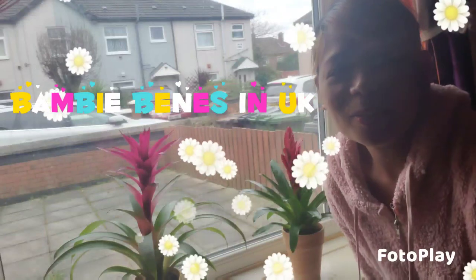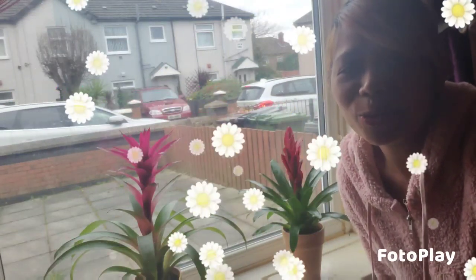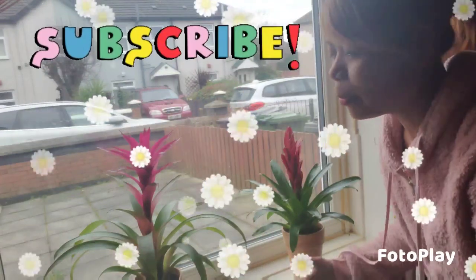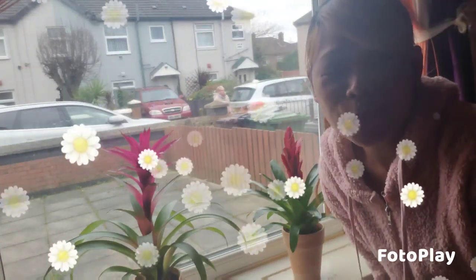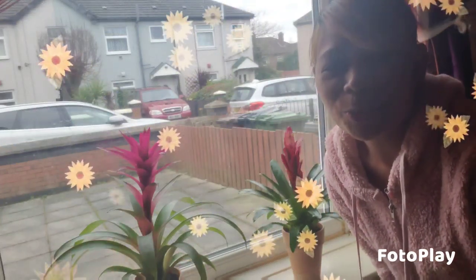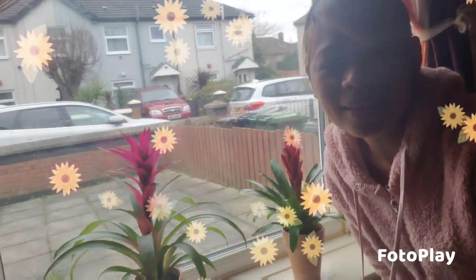Hello guys, welcome again to my channel, Bambi Venice in UK. Before I showed you my collection of bromeliad plants and I have these two, and now I will show you that I have a new other bromeliad plant. I'm so excited to buy this today at the shop with my husband.